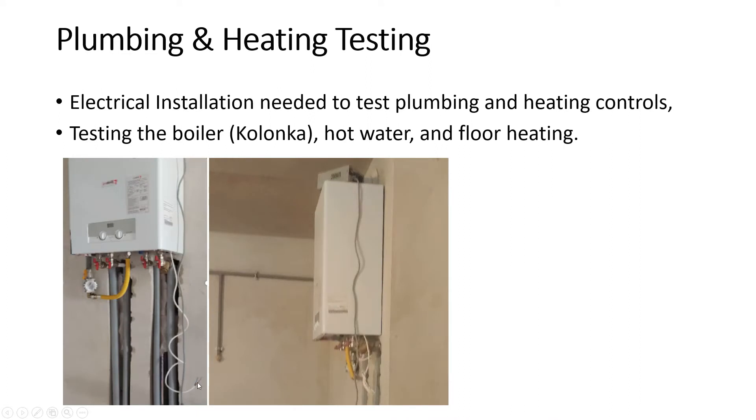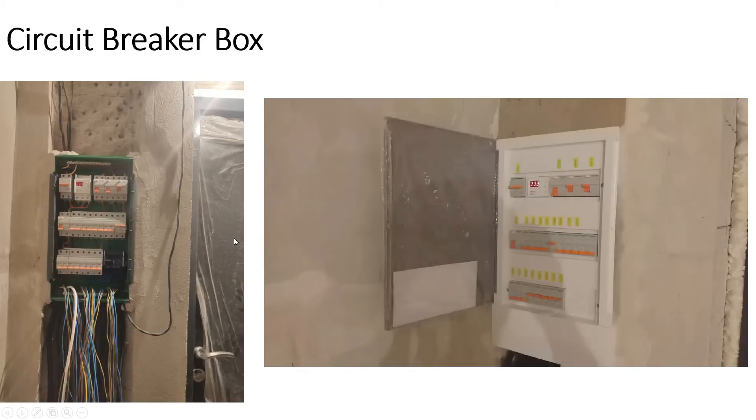Here you can see the plumbing and heating testing. When the plumbing was done we were just given a wire off the boiler, so we had no idea if it worked. When the electrician came, he connected it to a voltage stabilizer — the power in Ukraine fluctuates and it can affect the boiler, so this smooths it out. I've seen this in every place I've lived in Ukraine. We ran the tests: the electrician hooked up all the plumbing elements, confirmed the hot water heater was working, and that the floor heating was getting warm. There's also a pump inside the boiler that's electrically powered to circulate hot water through the floors.